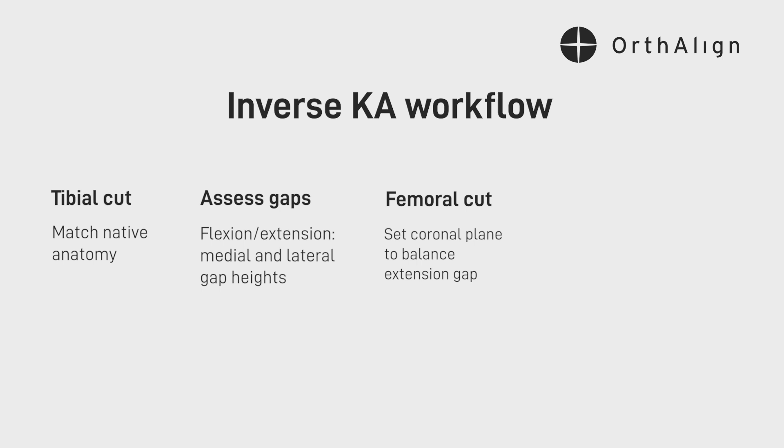Once you have your gap data for flexion and extension, then you go ahead and set up your navigation for your femoral cut. If my proximal tibial cut was in three degrees of varus, then I'm going to set the distal femoral cutting block to three degrees of valgus, because that would overall give you a neutral mechanical alignment — that's going to leave you at zero degrees. So that's where I start.